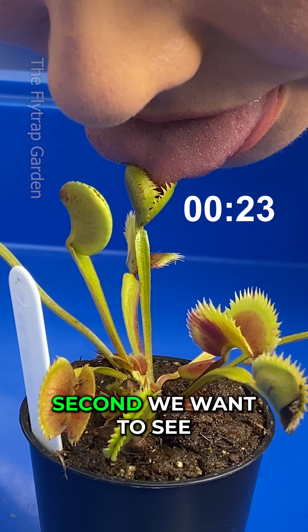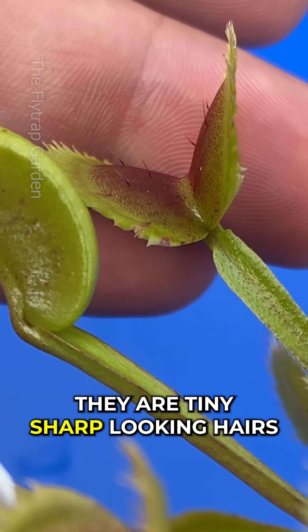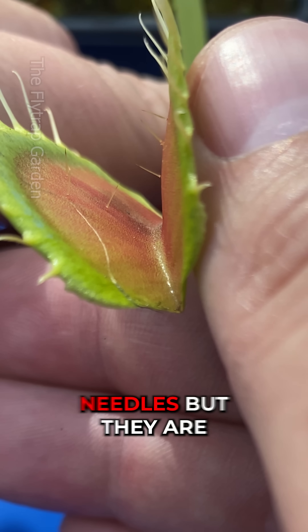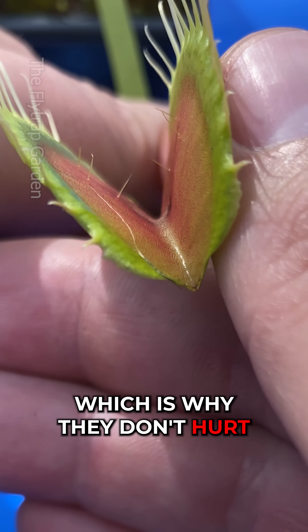Second, we want to see if the trigger hairs inside the trap would hurt at all. They are tiny, sharp-looking hairs that are used to tell the plant when a bug is nearby. People often think they are needles, but they are actually very soft and small, which is why they don't hurt.